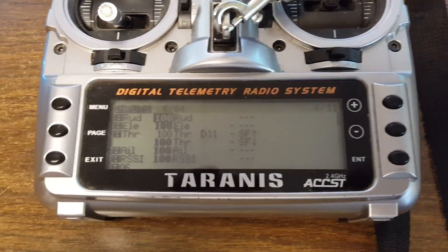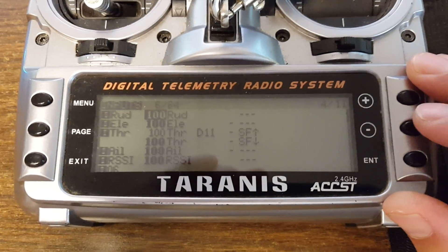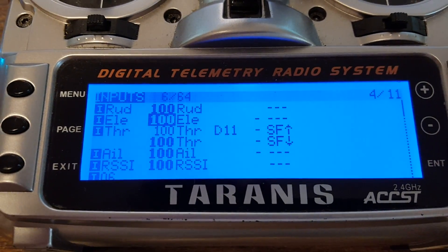So here's what I've done. I apologize that I'm not using a simulator to show you this — I'm actually just holding my camera in front of my Taranis, but there you go.